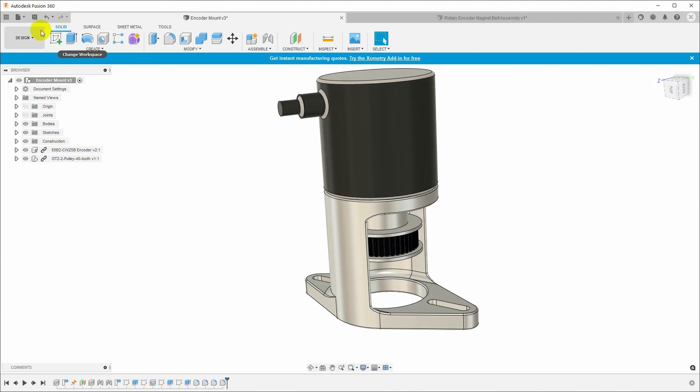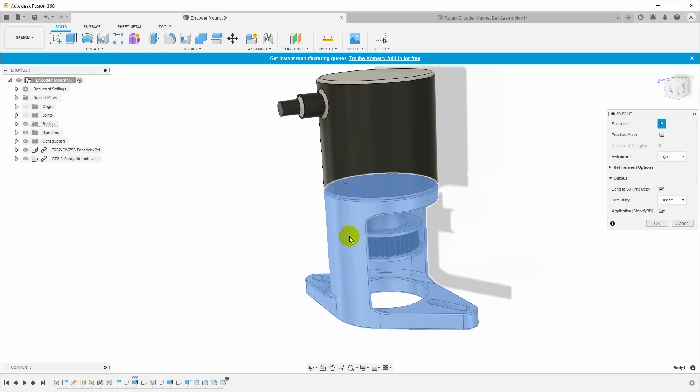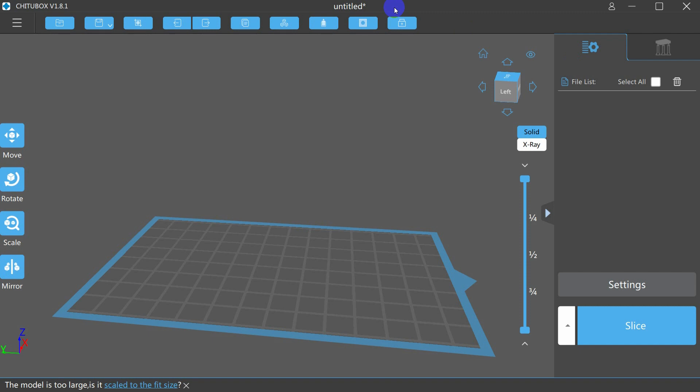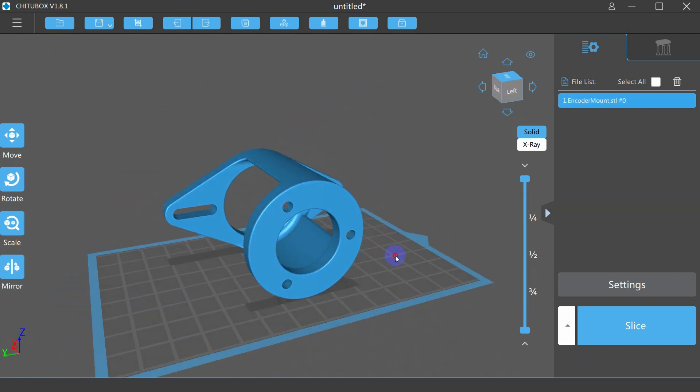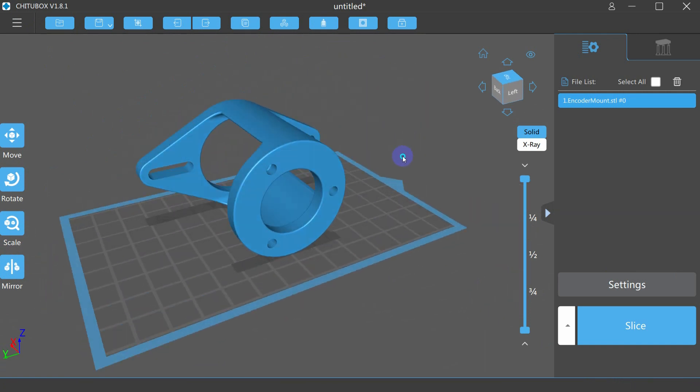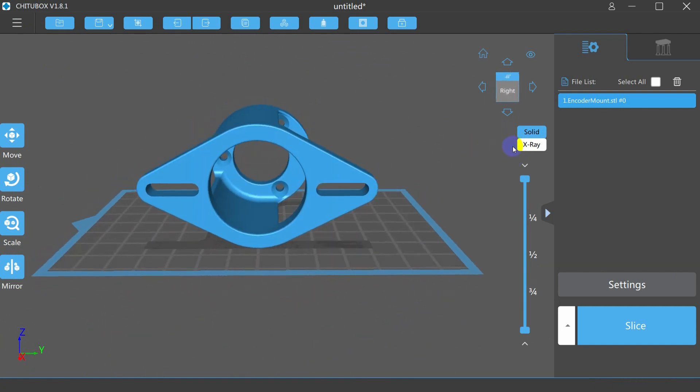To slice this up, we just save it as an STL file — just say 3D print, select the part, and instead of sending it to my normal 3D print utility, uncheck that and save the file to disk. This is the slicing software that came with the printer, called ChituBox. Let me drag in the STL file we just exported. I can click with the left mouse button to pan around, right mouse button to rotate. The first thing I want to do is get this positioned to print, using the rotate and move tools.